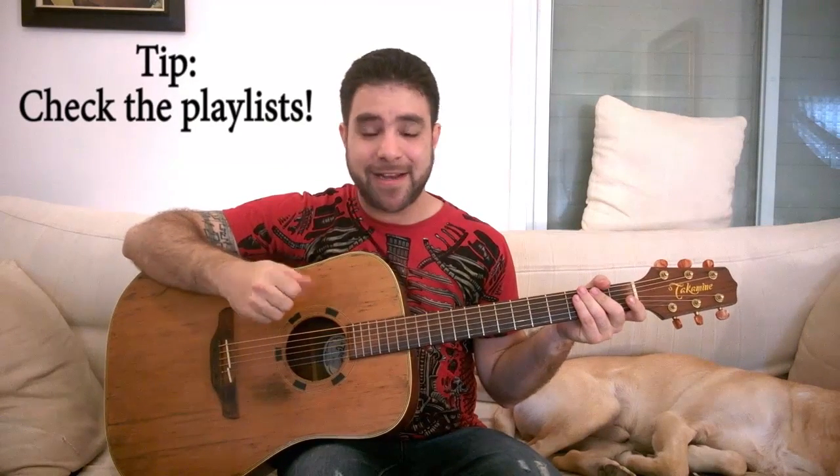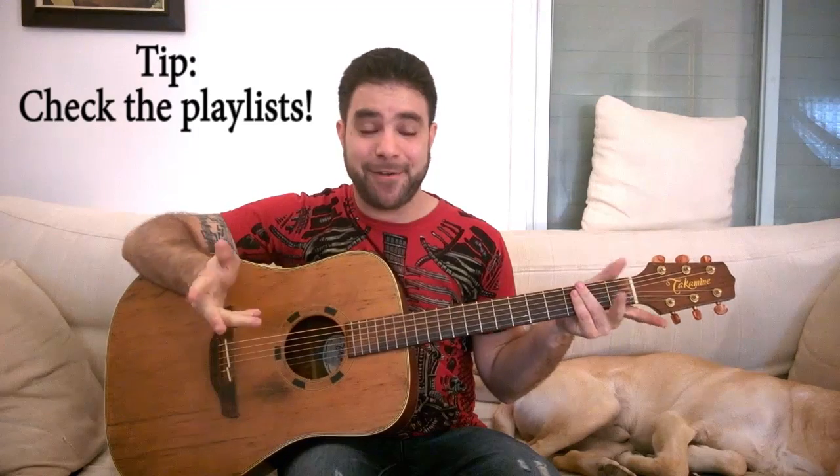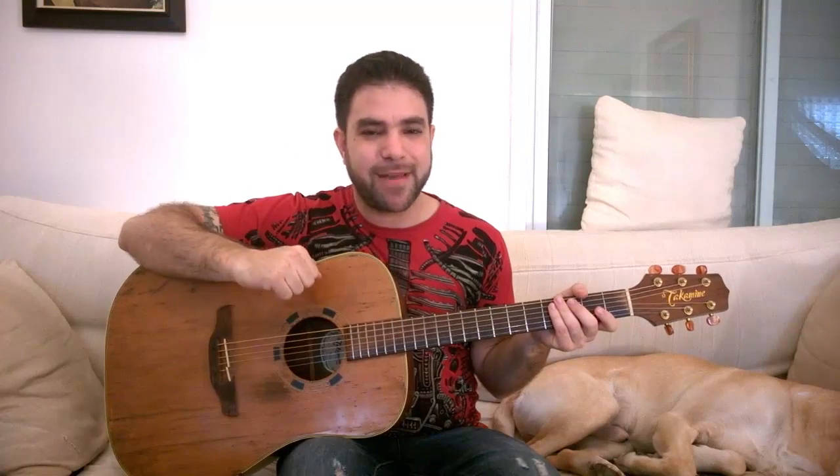Before you practice this, subscribe to my channel if you haven't already — I've got a ton of lessons here and upload a new one every couple of days. Join the LickNRiff community and learn guitar for free. The tabs are also free — in the description below you'll find the link to download the tab. If you want to give something back, there's a large blue donation button right above the tabs on the website, and everything goes right back into producing these lessons. Feel free to share this lesson with anyone. Now go practice, have fun, let me know how it goes, and I'll see you in the next lesson. Thanks for watching, bye for now!